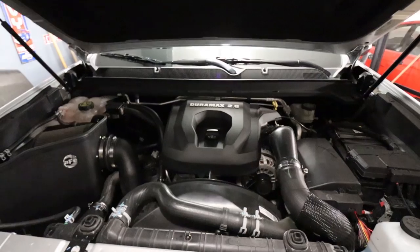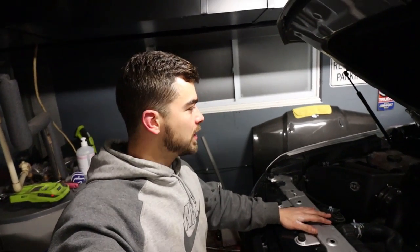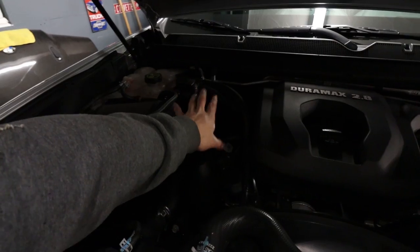So to recap: custom bracket for the catch can made, catch can mounted, hoses ran, engine put all back together — looking pretty clean under here. What's left to do under the engine bay? Definitely have some things in mind. Would love a big single turbo mounted right up top. Next mod? Maybe. Whirly Custom Fab has a kit coming out, so we'll see. Future plans possibly.